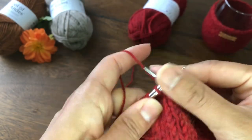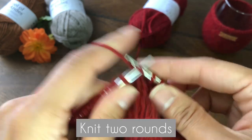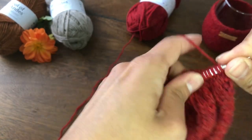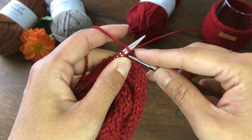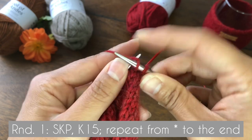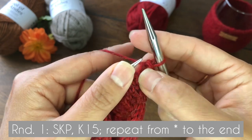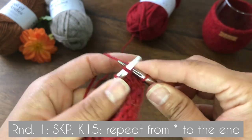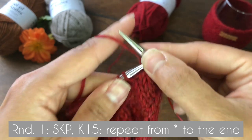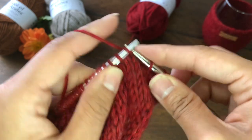Once we are done with the increasing rounds, we are going to knit two plain rounds. Because the wine glass shape is narrower towards the top, we are going to decrease stitches. Use SKP — slip, knit, and pass the slipped stitch over — to decrease one stitch, then knit 15, and repeat this all the way to the end.